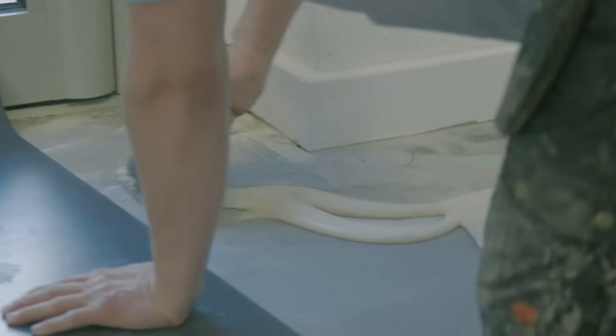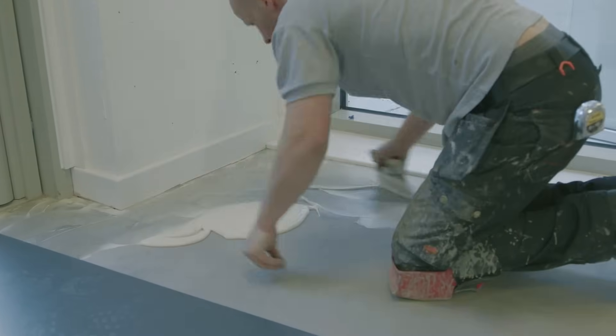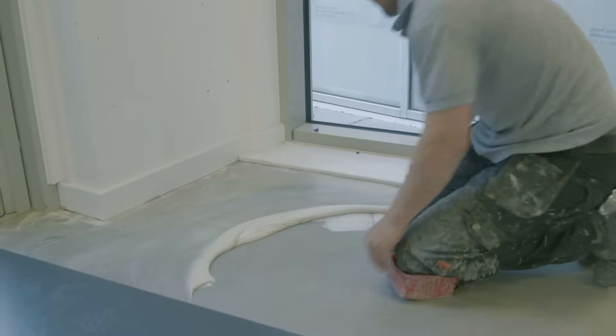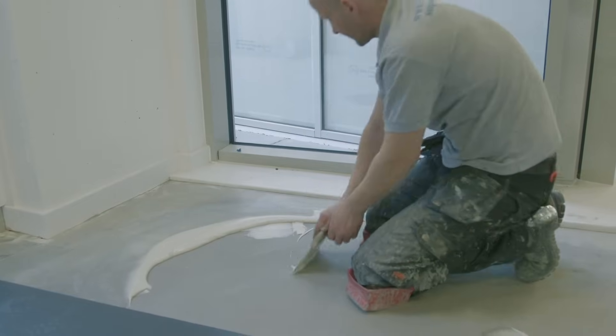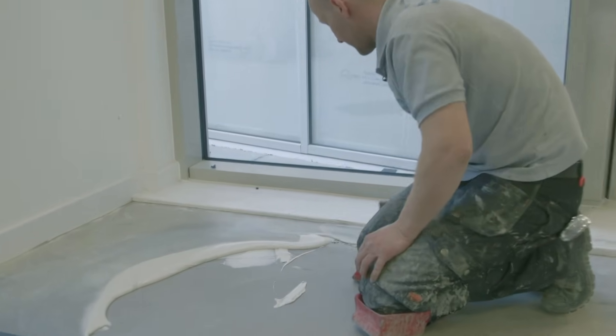You need to get as close to the edge as possible when you're gluing it out. Work it into the edge as close as you can. Obviously the tighter you get it to the edge, the easier the vinyl is going to take to the actual corners so you haven't got any bits that are trying to lift up. If you do get some on the skirting, just give it a wipe straight away while it's still wet.